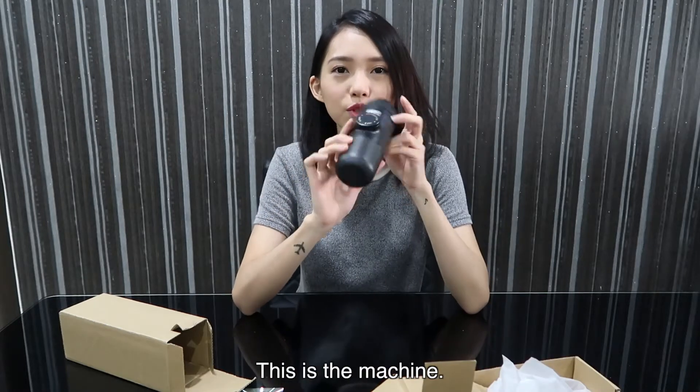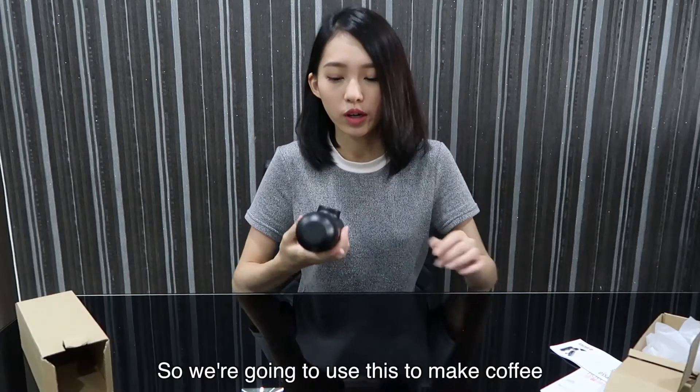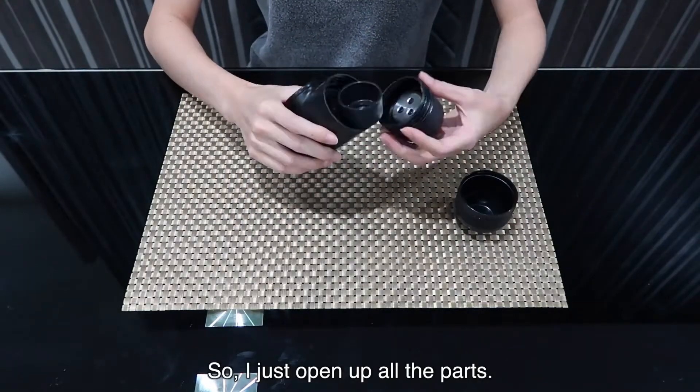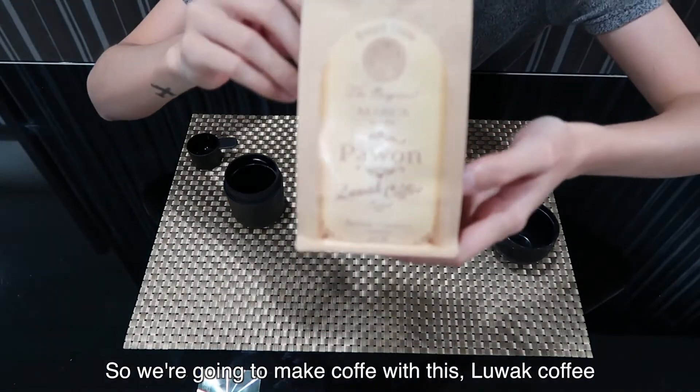This is the machine. It's black color and it's quite heavy. So we're going to use this to make a coffee. Let's try this. I just opened up all the parts, so we're going to make a coffee with this.